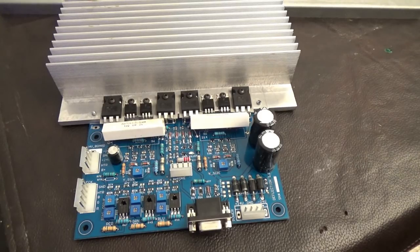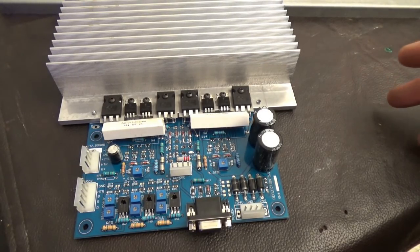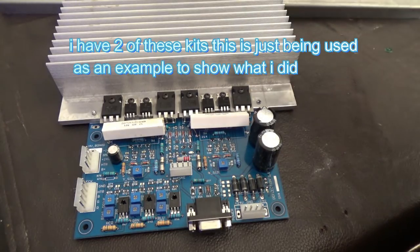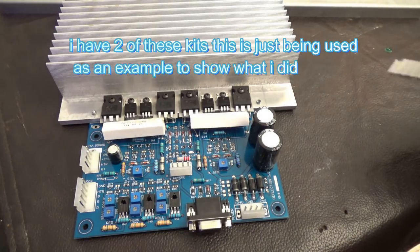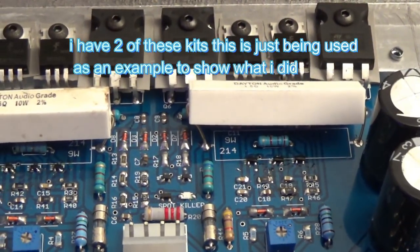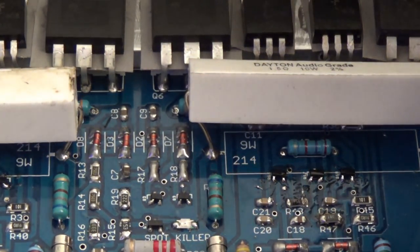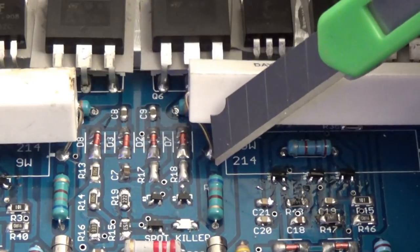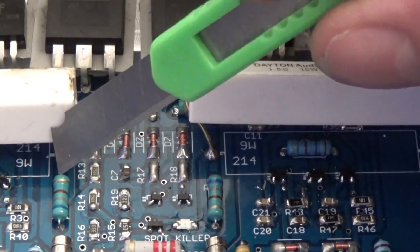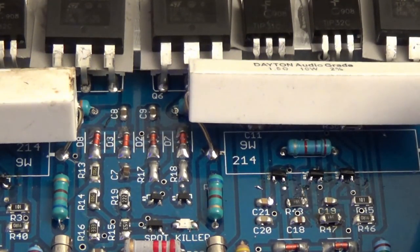Let me tell you what I did to fix my little spot killer issue. Keep in mind, not all monitors are going to have this issue — it really depends on your yoke. What I did is I put a 500-ohm resistor across this and across this. That's all I did, and now I have excellent picture.